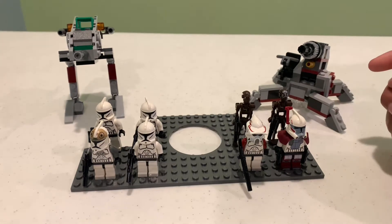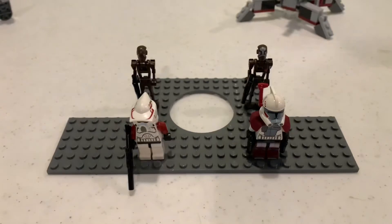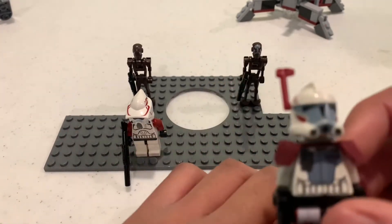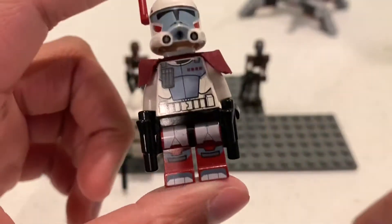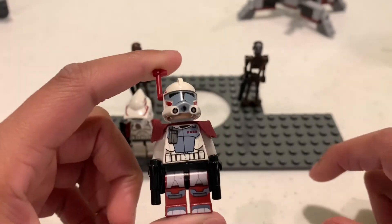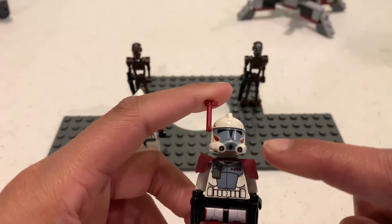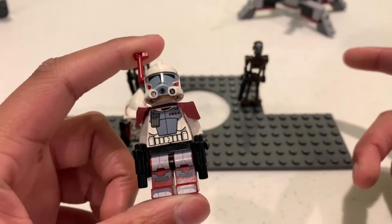Let's just go over the minifigs first. On the right here we have the ARC trooper — I love this minifigure, he's absolutely amazing. This is the first clone trooper to have foot printing, which I think is awesome. He comes with two dual pistols and a really nice body. The pauldron doesn't come with the cloth — I have mixed feelings on it.